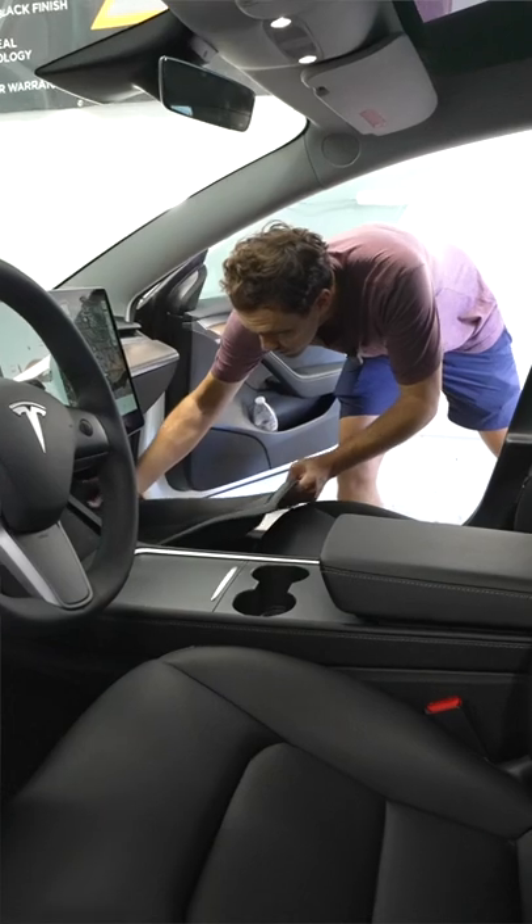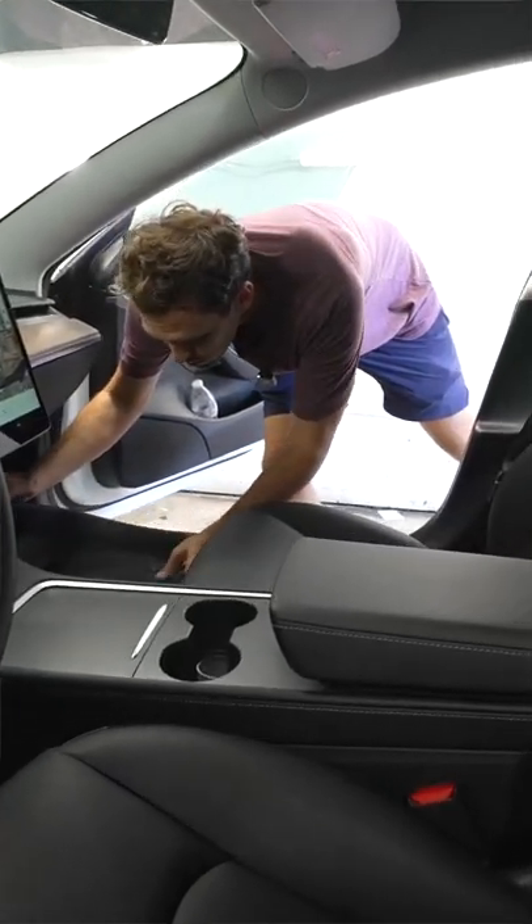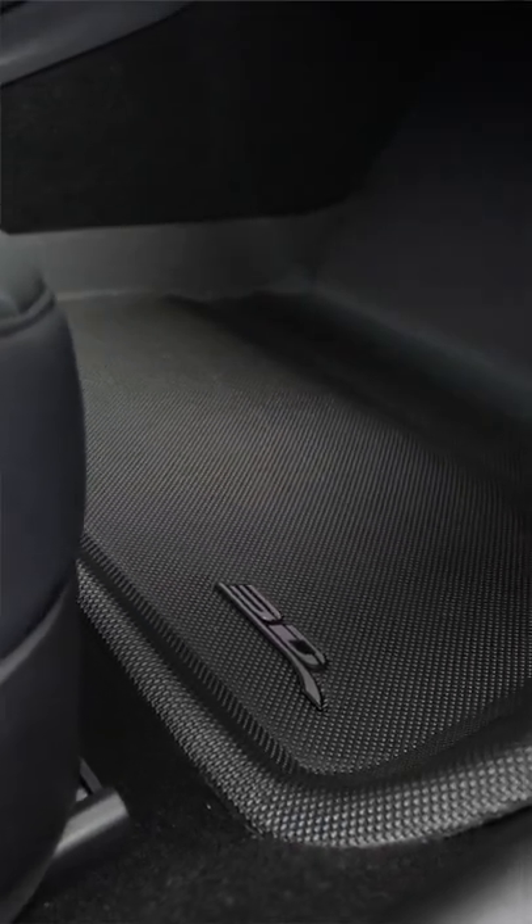What that does is it acts like Velcro, but it doesn't fray the carpet lining in your car. So it sticks in place — you cannot move it — but when you need to lift your mat up to clean it off, it doesn't hurt the car.